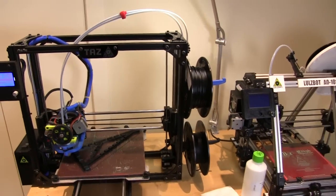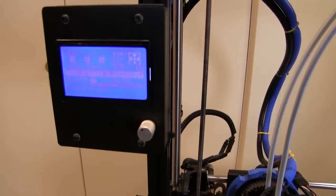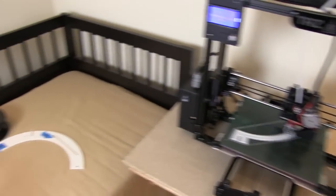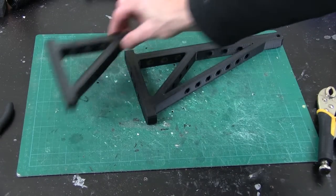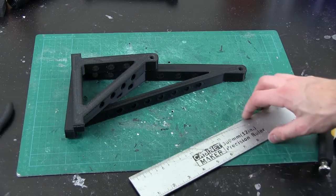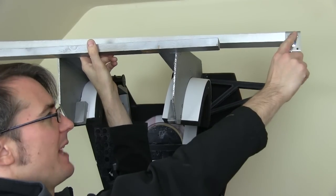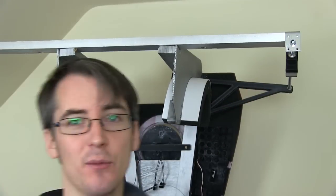I've got the TAS-3 here next to my AO101 and that is currently printing one of those brackets — about 1 hour 51 through the print, so it's going to be just under 4 hours. The other printer is doing parts for my R2D2 build. My new bracket has finished printing — this one is much longer than the old one, roughly 15cm longer or 6 inches. I've got one bracket fitted on already with a longer piece of wood, and that is also 6 inches longer, so my arms hang out 6 inches further on each side.